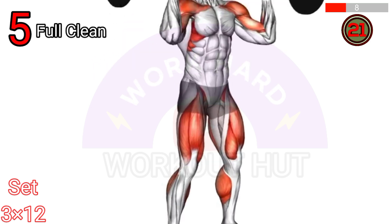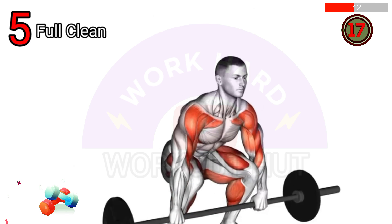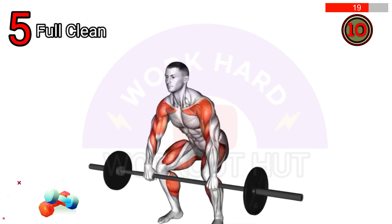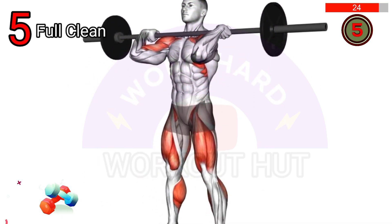The barbell full clean is performed by starting with the barbell on the floor, gripping it with an overhand grip. Explosively extend your hips and shrug your shoulders while pulling the barbell upward, then drop under it, catching it on your front shoulders in a squat position. Stand up to complete the lift.